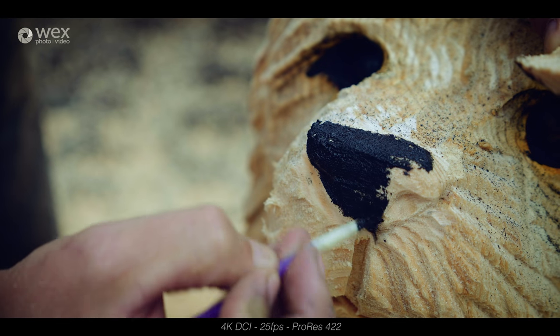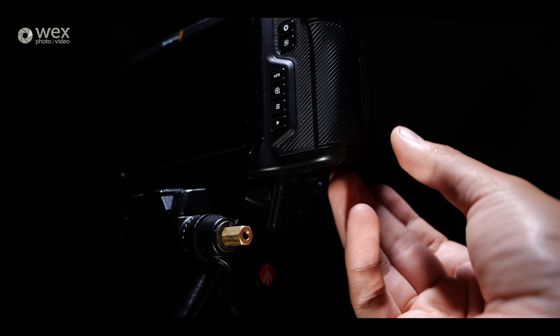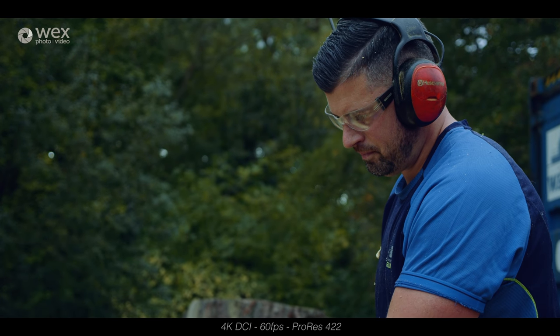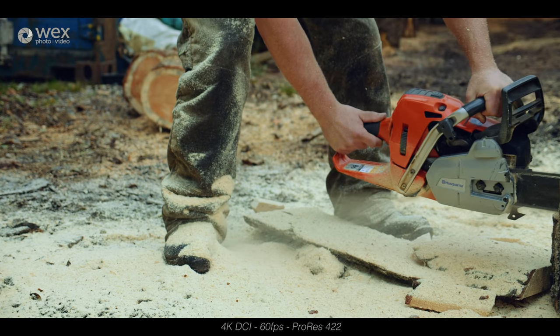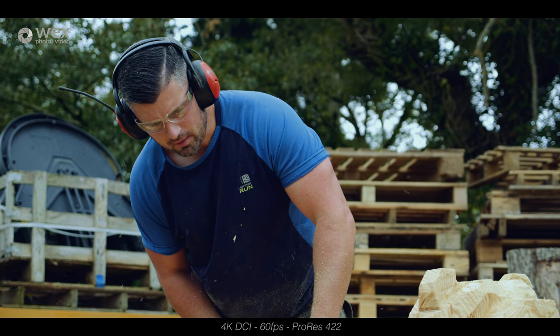One thing to note: out of the box this camera doesn't come with a dedicated battery charger — you have to charge the one supplied LP-E6 battery in the camera itself. In my shooting experience you only get around 50 minutes of shooting time if you're lucky, so you'll want to get more batteries and a dedicated charger as soon as possible. Also, it doesn't come with the mini XLR to full XLR adapter either.